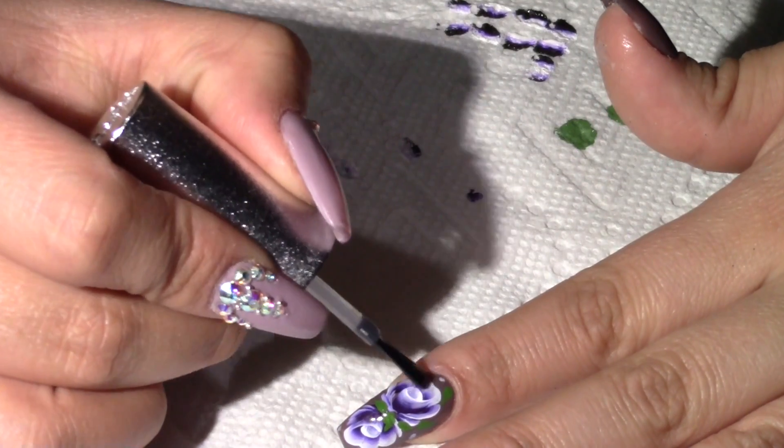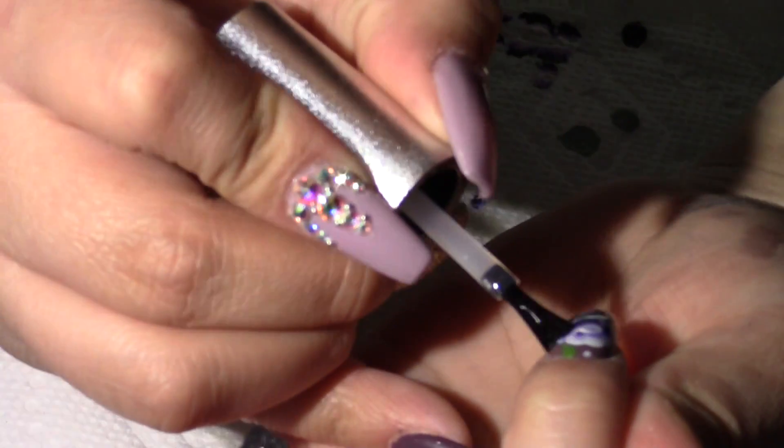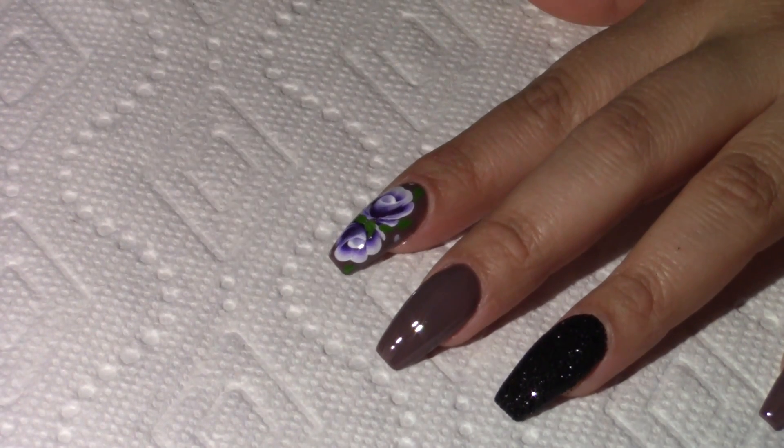I topcoat it and cure in an LED lamp for a minute and a half. Next I applied Swarovski crystals with nail resin.